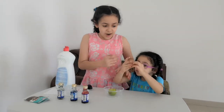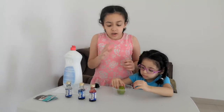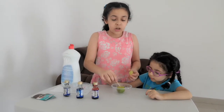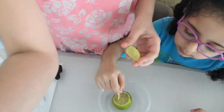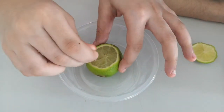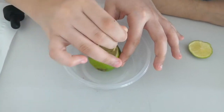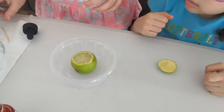Hello, so today we're gonna have a new experiment. We need a toothpick for the first step. We put holes in a lemon — you take the toothpick and do like this, and just move the toothpick around. We're done with that.